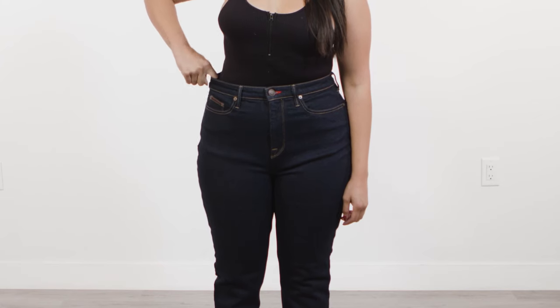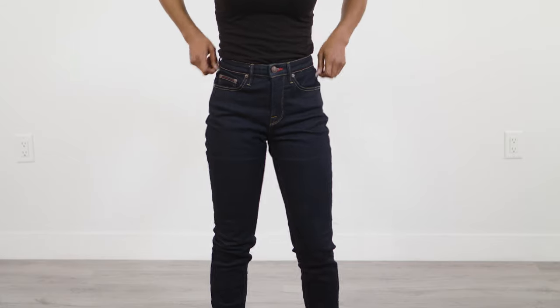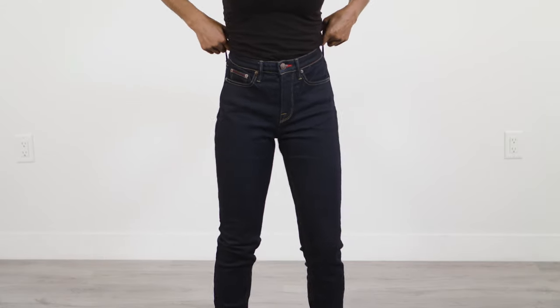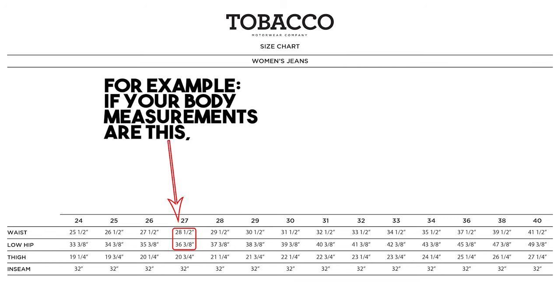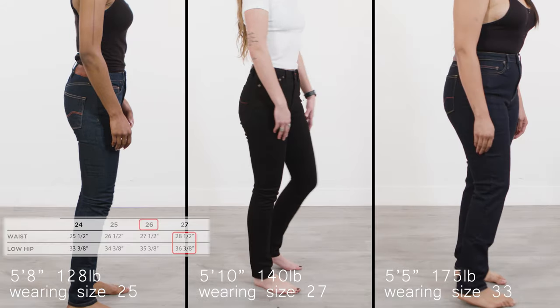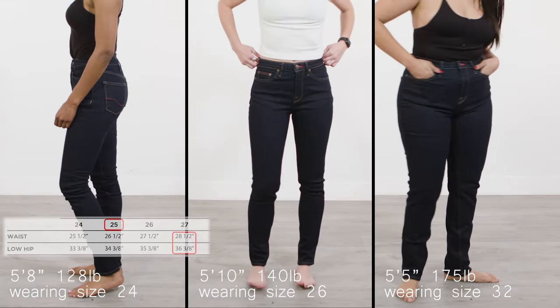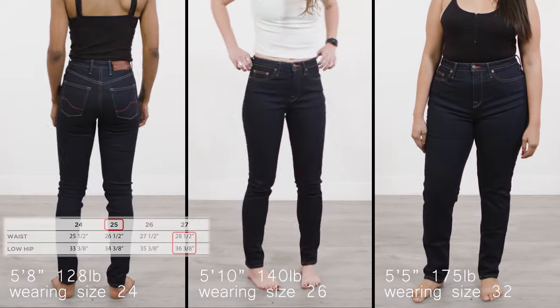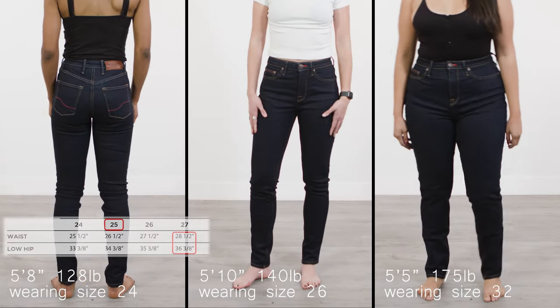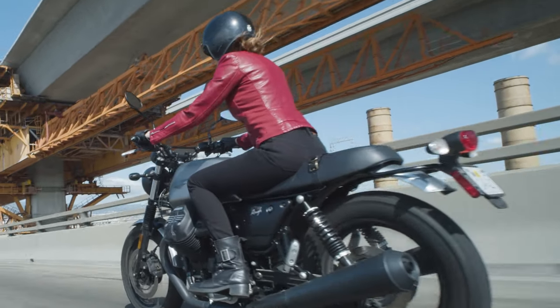If someone orders a jean with the same garment measurements as her body, the jean will fit loose and baggy. She needs to size down to account for the stretch denim. One size down will fit tighter. Two sizes down will be snug at first but may look better over time. You want the jeans to stretch to fit you in the waist and hips, so pay attention to both measurements.